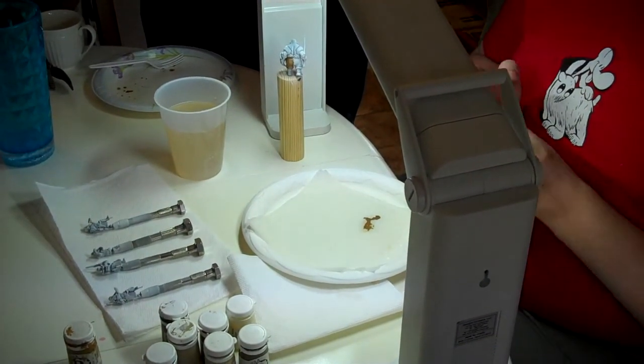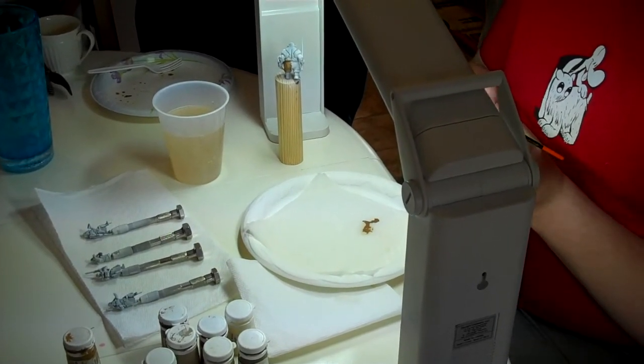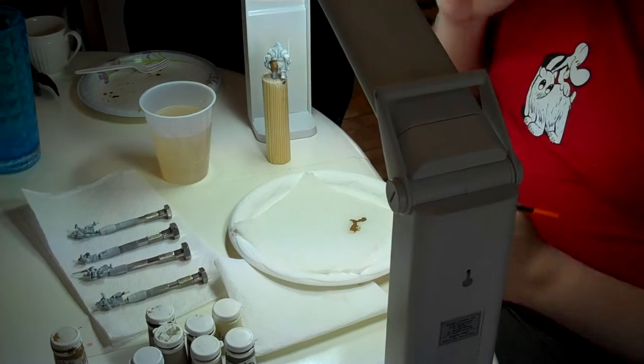Second thing: when you work with a brush, always make sure you never dip your bristles more than two-thirds into the paint. If you go all the way in, you're going to get paint in your ferrule, and when that paint dries, your point goes. Your $10 brush is basically dead, so be really careful with that.